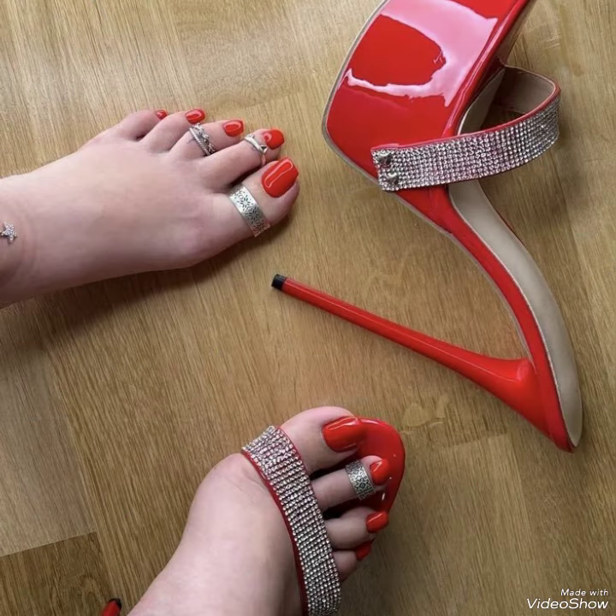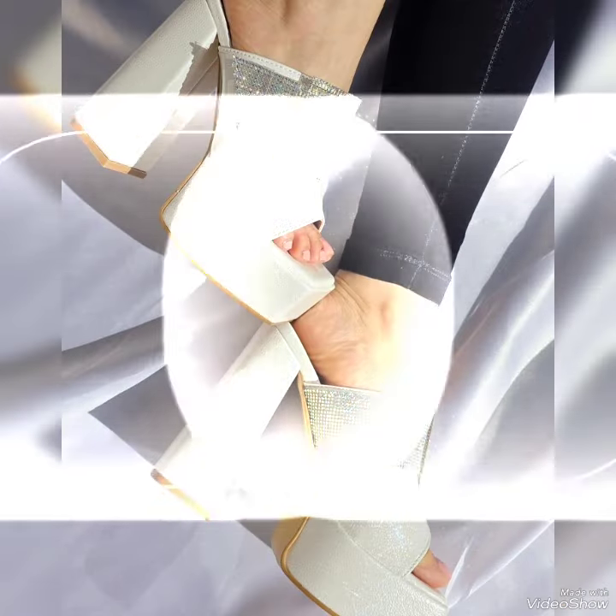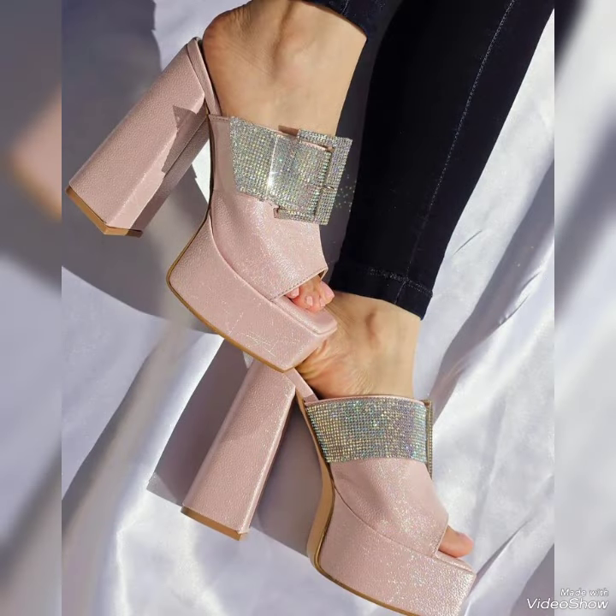Friends, you can buy these shoes from amazon.com and ebay.com. Dear friends, if you love my videos then like, share, and subscribe to my YouTube channel. Also share my video with your friends, family, and on your social media. Thanks for watching, take care, goodbye.